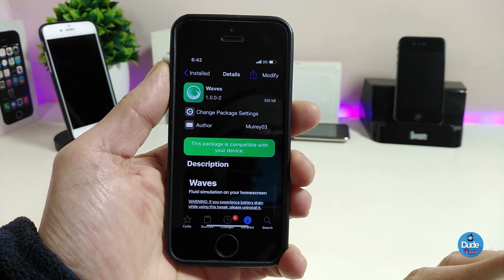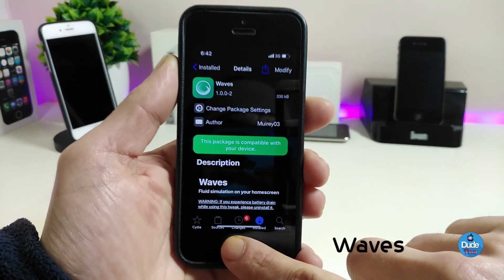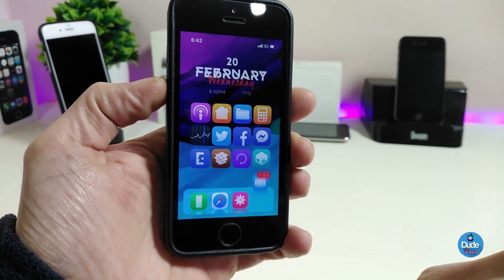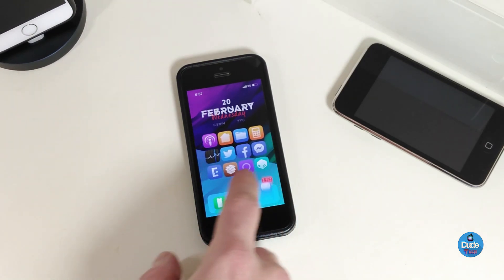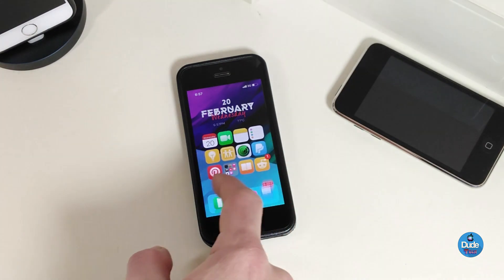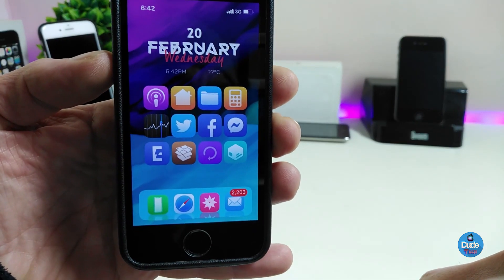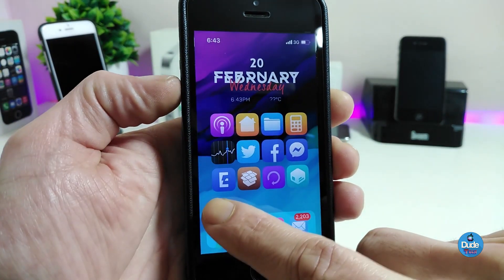The first Cydia tweak is Waves. When you download this tweak it will bring a nice and beautiful wave animation to your iPhone. You can take a look right now at the wave I have on my springboard — this is how the wave looks once you install the tweak on your device.